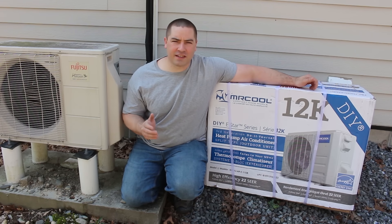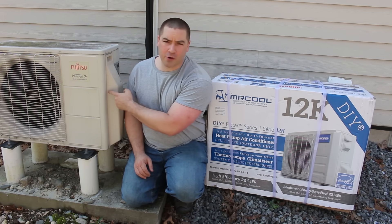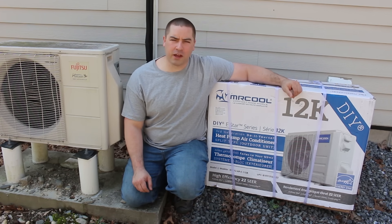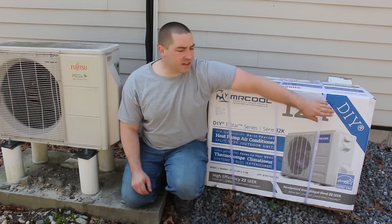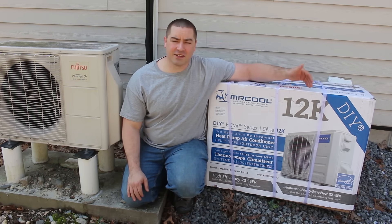It's springtime right now, but the heat of summer is right around the corner. So it's time to upgrade from my broken mini-split heat pump to a brand new Mr. Cool heat pump. The best part — this is DIY, or do-it-yourself, which is perfect for me. So let's get going.